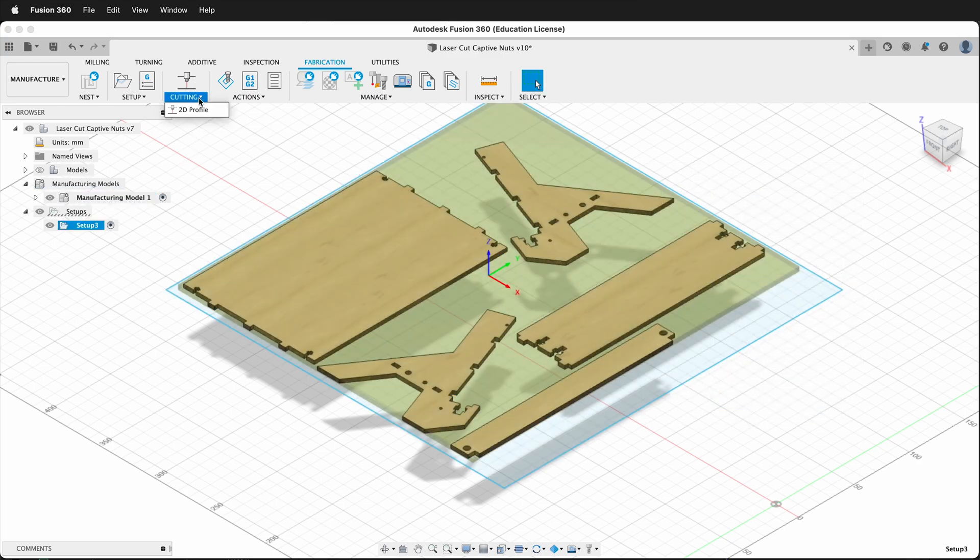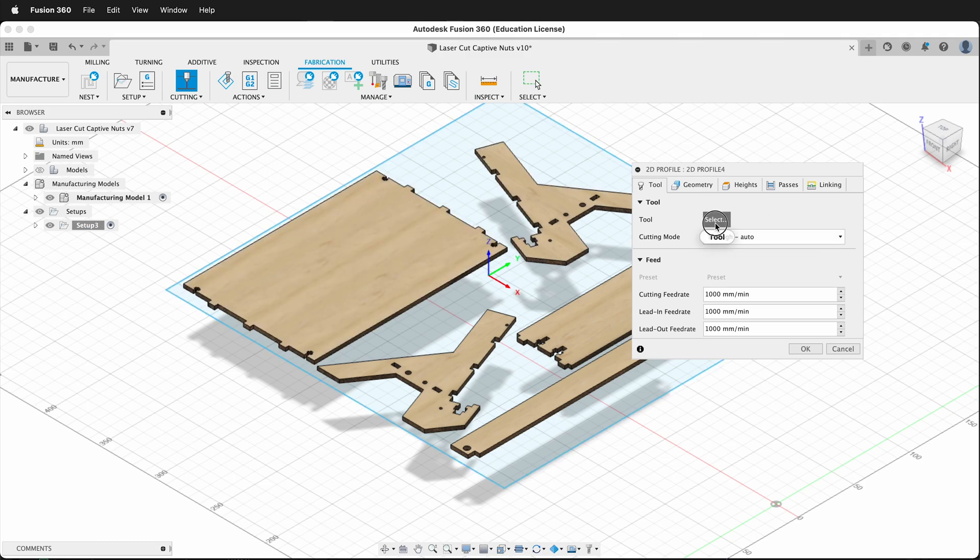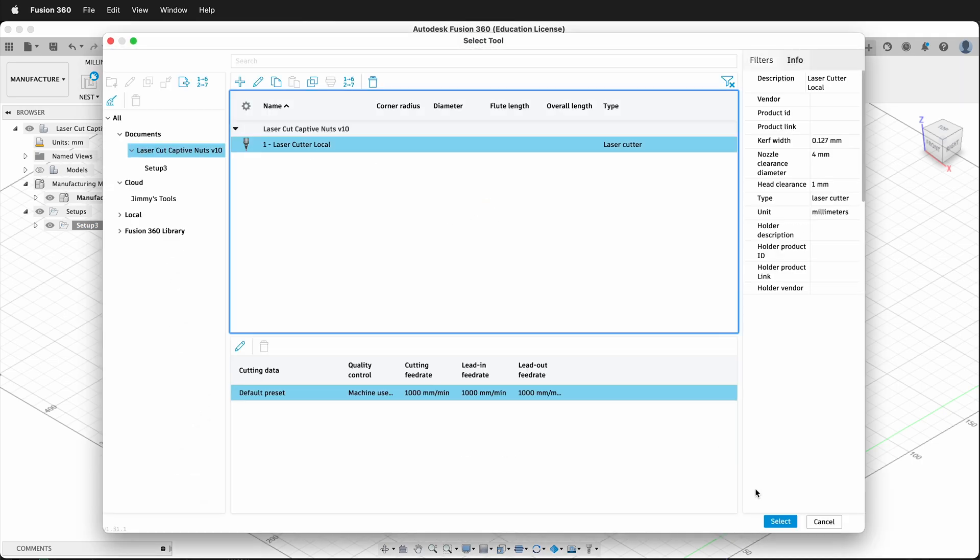Then I make a new cutting operation: 2D Profile. I select my tool — this time it'll be a laser cutter.